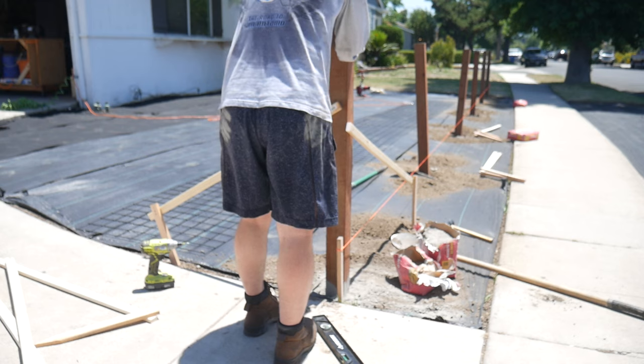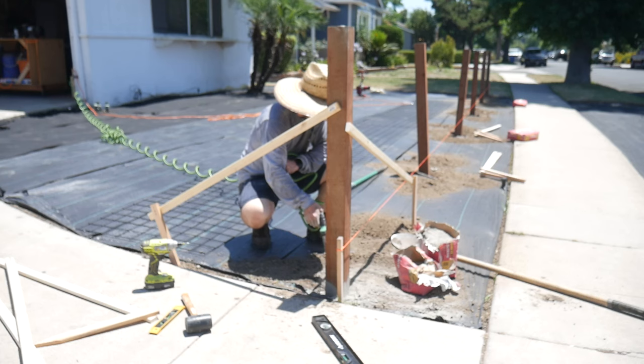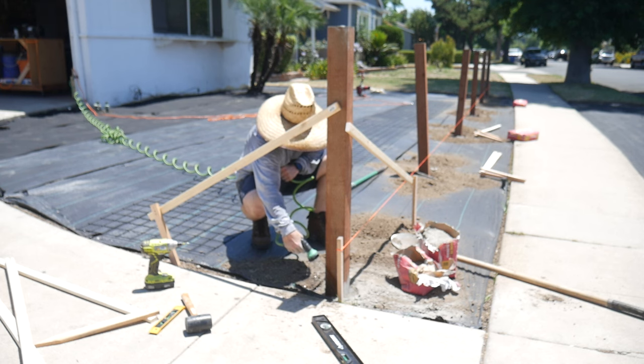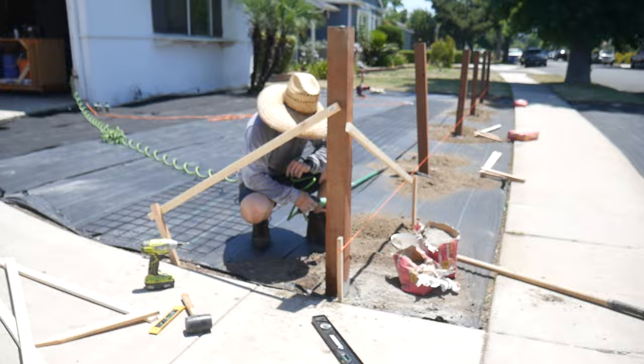We're going to repeat that process, making sure the length stays consistent between all of the posts so the hog fence fits properly. We're also going to make sure everything is referenced against the front string line so they are all even, and that they're level from both directions. I'm going to use some sacrificial pieces of wood and some stakes to make sure that happens. Once I have all those in place, I'll repeat the process for the last set of posts.